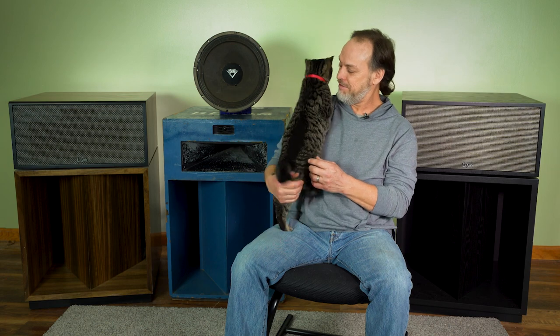Klipsch actually calls this the La Scala 3 with the AL5 network — that's how they designate between units. The La Scala 2 was the first version with a split HF/LF cabinet made of that wood. I've always recalled it as the La Scala 3 because it was the third version, but they indicated it as the 70th Anniversary.